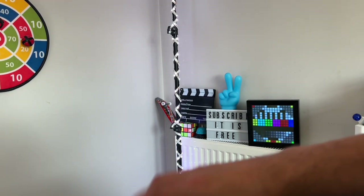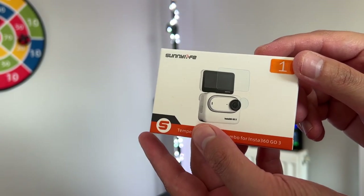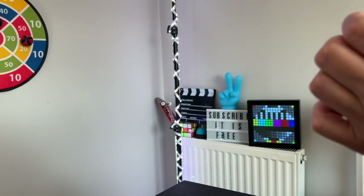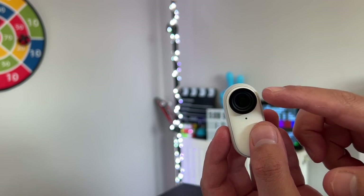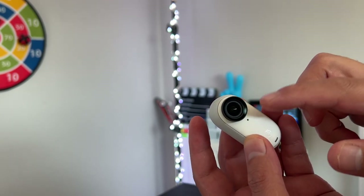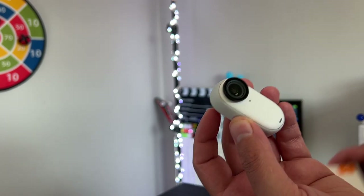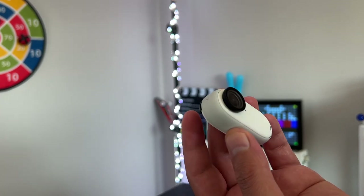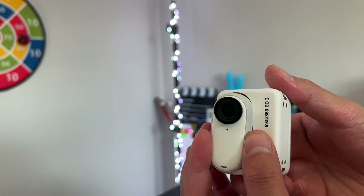Let's start with the first accessory: a screen protector. You can buy a screen protector for the lens and also one for the back screen. We know that the lens cap on the actual camera is replaceable, which is good — you can buy an official one from the Insta360 website, it costs a couple of bucks. But I think it's also good to protect it with a screen protector glass, just in case you accidentally smash your camera.